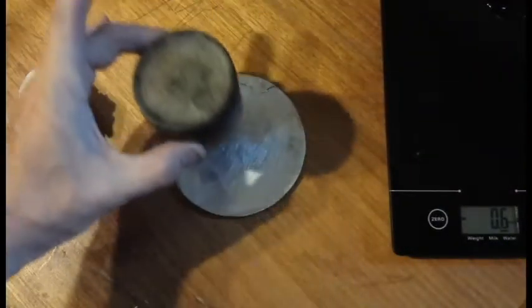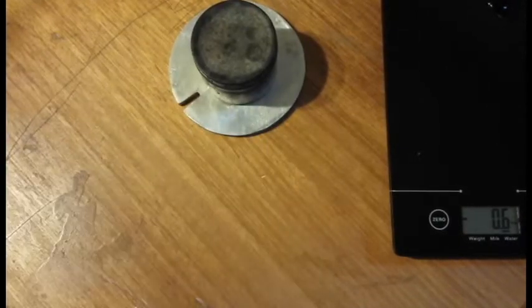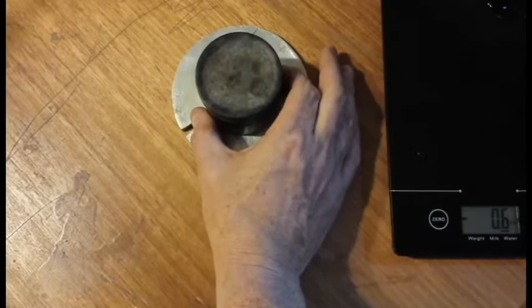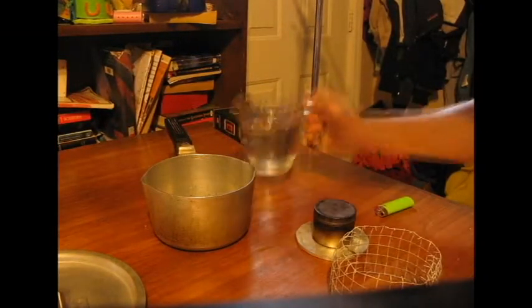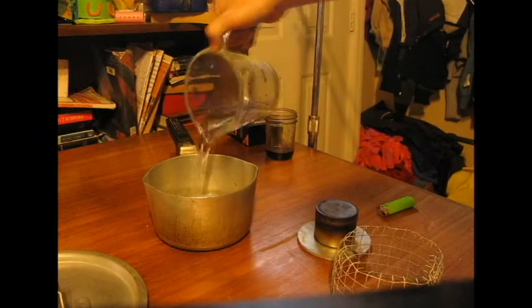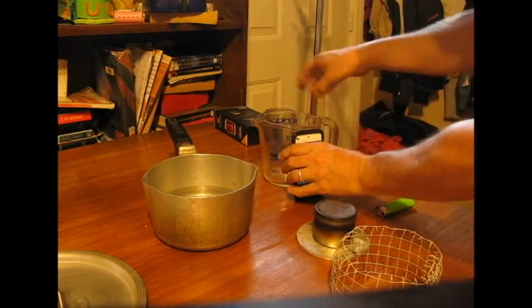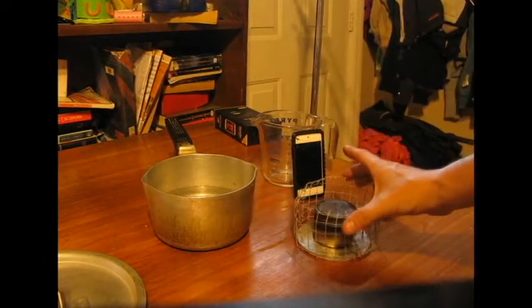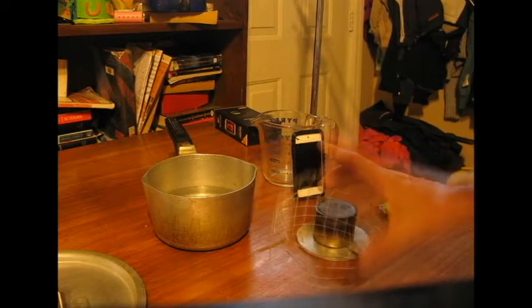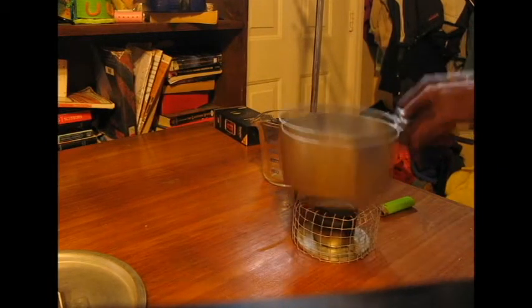It does produce quite a bit of heat, so you're probably going to need something to place it on. I use this aluminum disc that I cast — one half of my wobbler toy that I cast from aluminum. It works great for protecting my table. Here I've got two cups of cold water right from the tap into my pot. I've got a stopwatch set up so we can keep track of our time. This is my pot holder — it sits over the stove and holds my pot just the right distance above the flames.